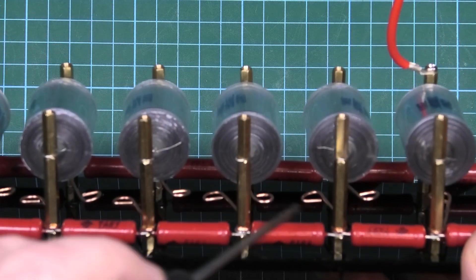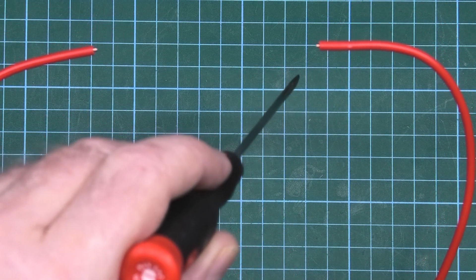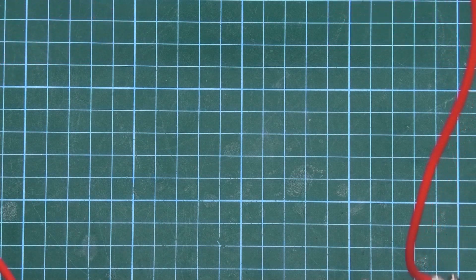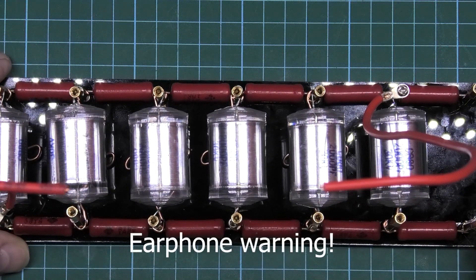So you get primary spark coming off these, and then you get your secondary main spark which is around about 80,000 to 100,000 volts coming off that, which generates the lightning. So I'm going to show it in action.